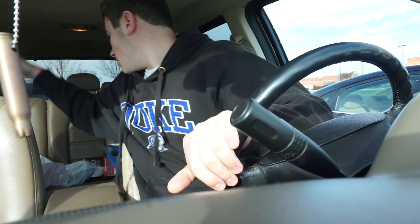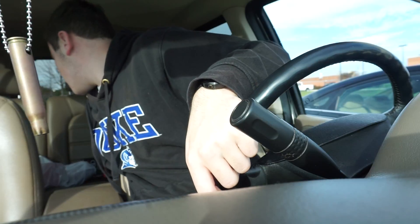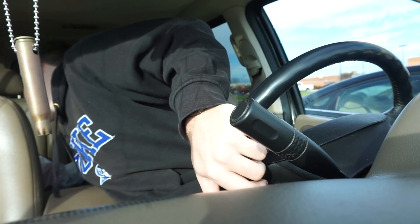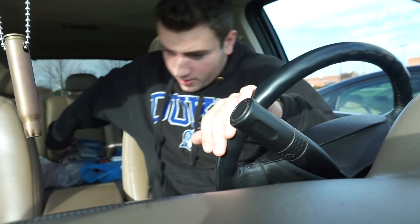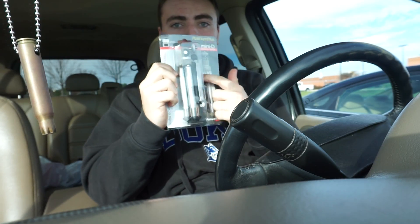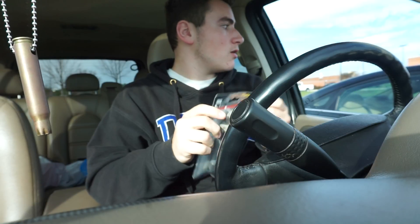We're back in the car. I actually went to Hobby Lobby — we're in the parking lot. I want to put the tripod on and test it out. This one's metal, and this is a heavy camera, so the metal one should work. Let's hope so!